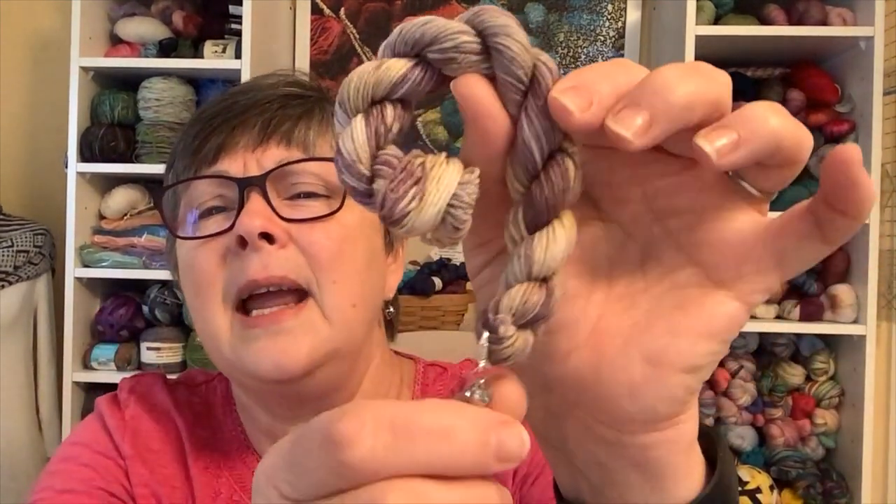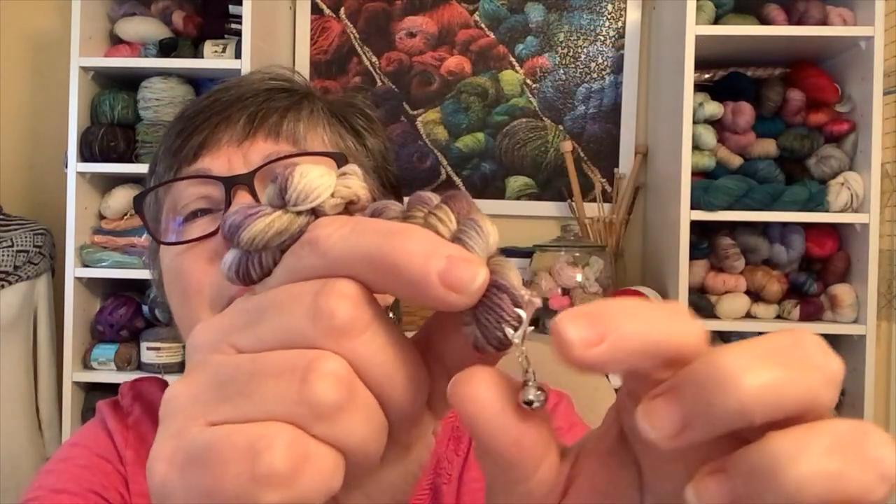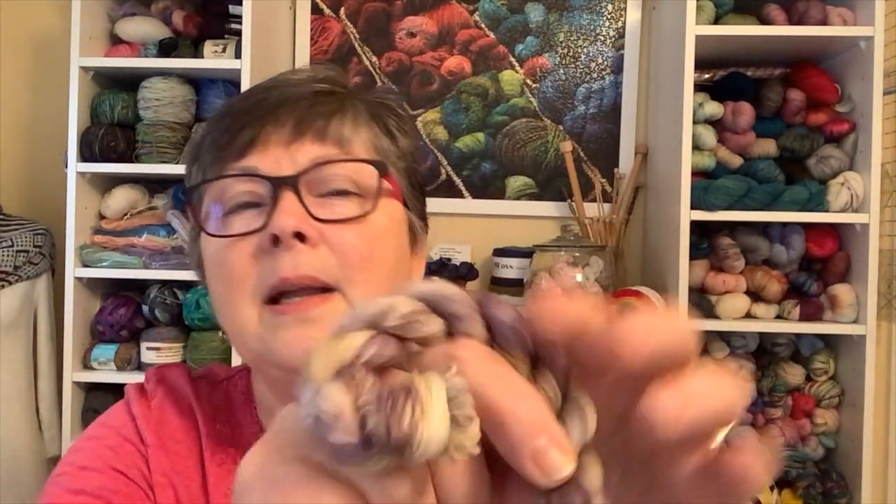I also treated myself to another advent calendar from Craft House Magic. Here is today's — day six — and it has a progress keeper with a little jingle bell. I'm going to take this off and put it on my shawl because it's perfect — I have a heart progress keeper just to keep me straight with the front and the back, and I'm going to replace it with this more seasonal one.